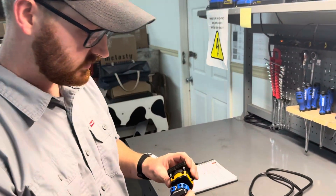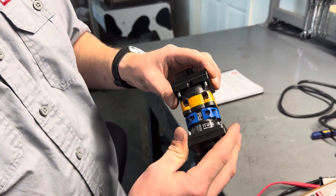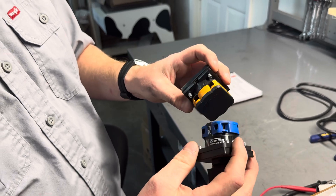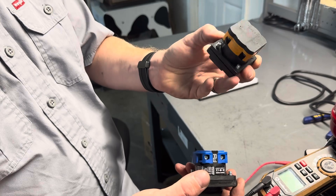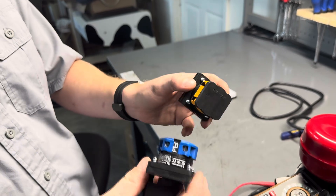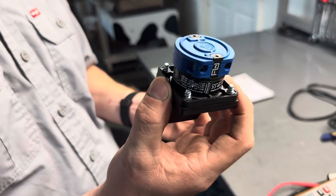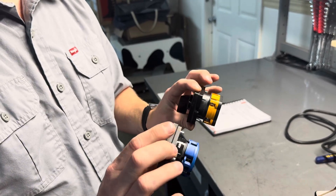To do this, we have two different switch styles that we can test. The orange one is going to be the most common — this is what usually comes from the factory on each machine. The blue one tends to be the replacement we send out if you need a new switch. Both work pretty much identical.